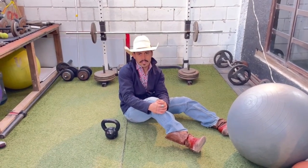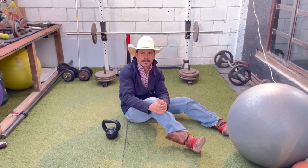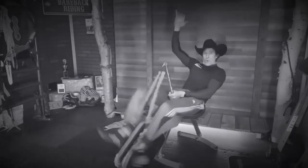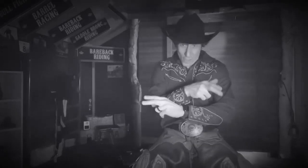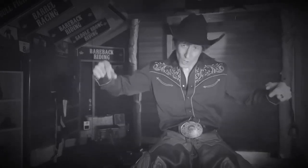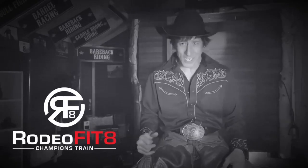I hope you guys enjoy the exercise. See you next time. Get stronger, build your core, get faster, improve your action time, get flexible and healthy to cut down on injuries. And I'm here to teach you the secrets. That's what I'm talking about — Rodeo Fit. Champions train.